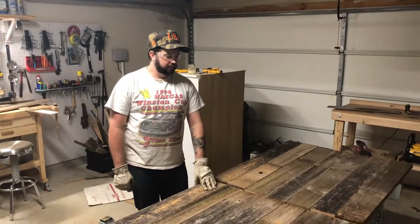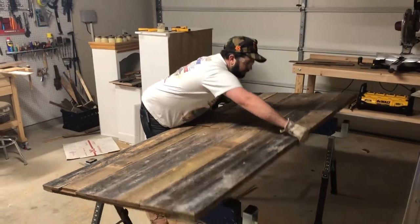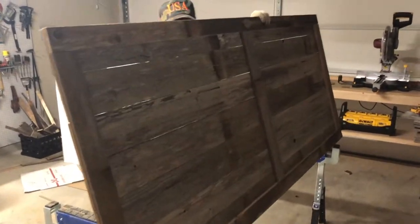All the planks are bradded in and nailed in. I'm going to flip this over so we can see what the final product looks like before we attach the handle and get ready to mount it to the hardware.